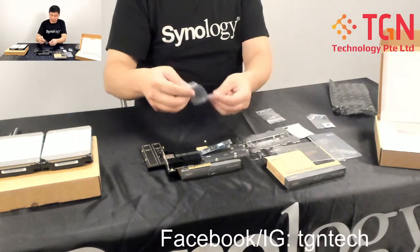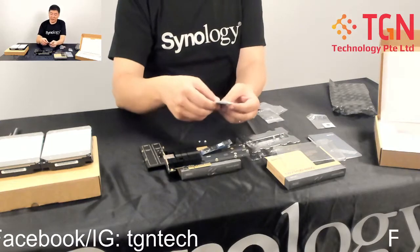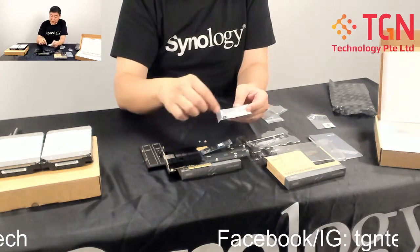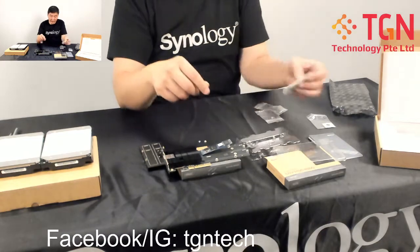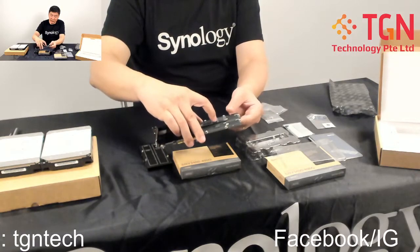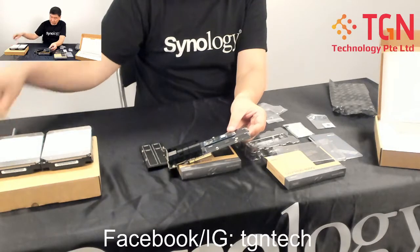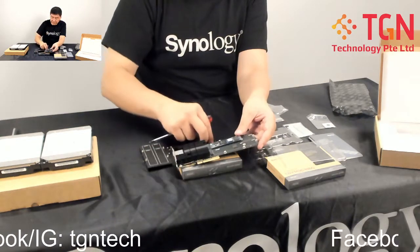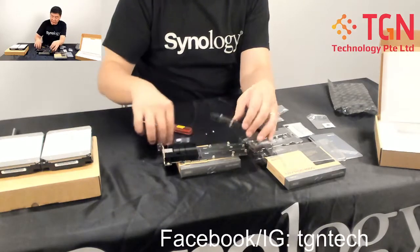Make sure you have the screws ready as well. Prior to all this, stand by and prepare your heat sinks. You need to follow the instructions provided to install the heat sink onto the SSD. Install the thermal stickers and the heat-sink thermal pads at the bottom of the SSD for cooling. Once the thermal material is in place, secure it down and then install the heat sink.